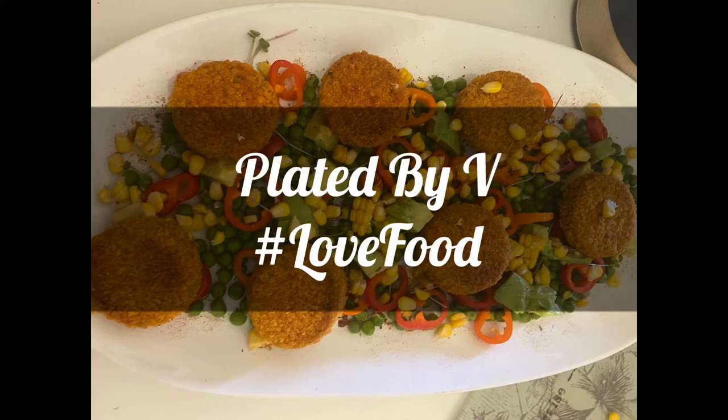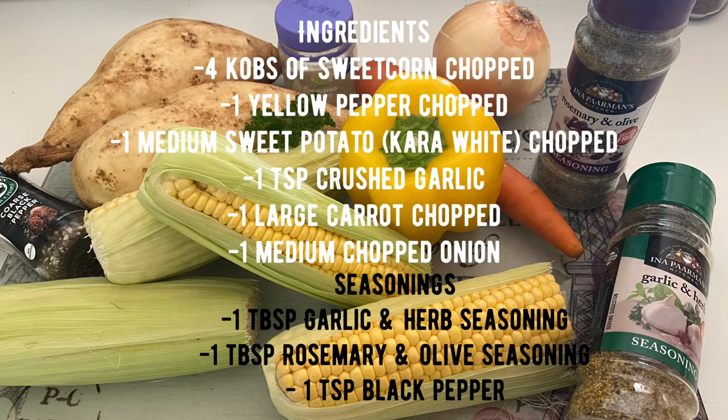On this episode of Plated by Vee, I'm showing you how I make my sweet corn soup. Press the pause button and get your ingredients ready.